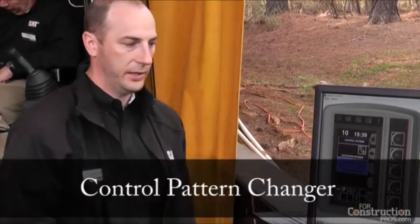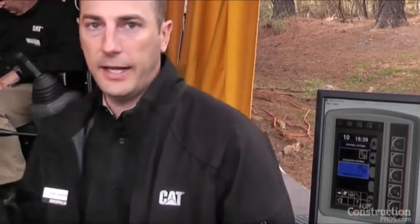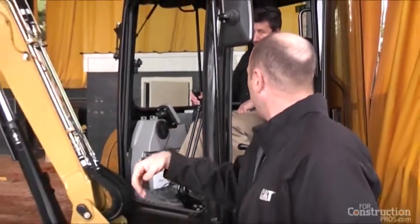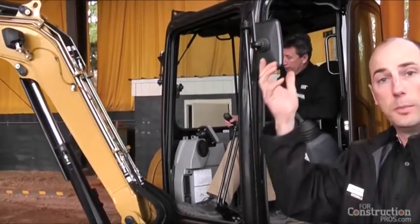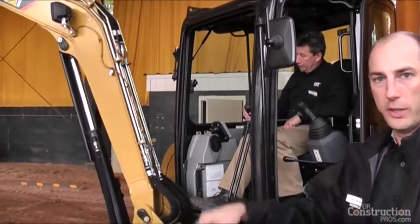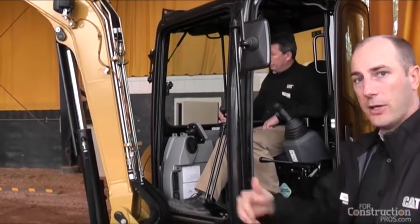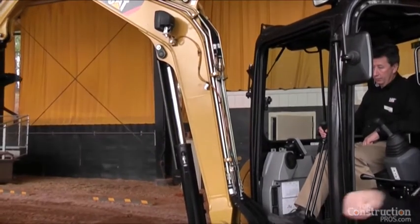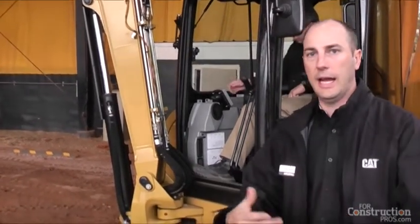All of that coupler functionality is in the monitor. The pattern changer works by simply hitting a button — you have your choice between excavator pattern or backhoe pattern. Greg is in excavator pattern right now: when he pulls back on the right-hand joystick the boom goes up, and pushing forward it goes down. By hitting a button he puts the machine into backhoe pattern and that becomes the stick instead of the boom. We used to have to reach over and turn a valve on a lot of machines, or get out of the machine and use a tool or wrench to change patterns — now you just hit a button.